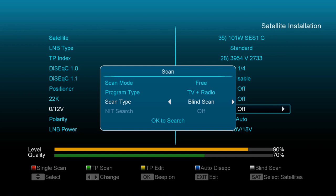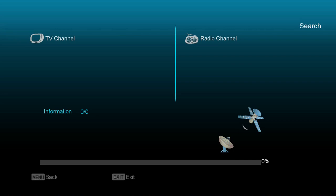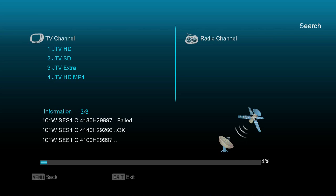Once you're blind scanning, it will start from either the vertical or horizontal transponders. It'll start with the horizontals and then work its way through the verticals. So it's found JTV, which is a jewelry shopping channel.